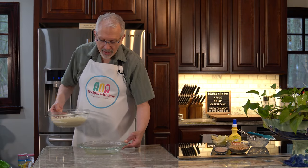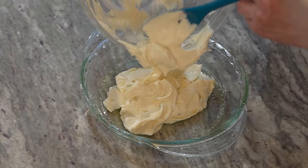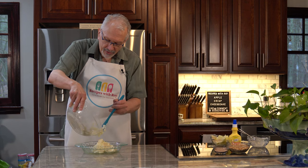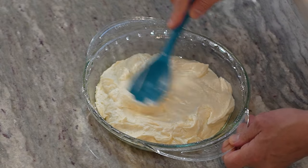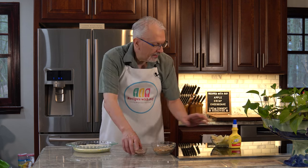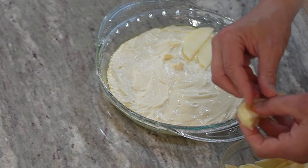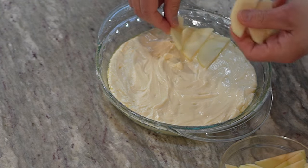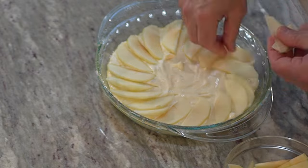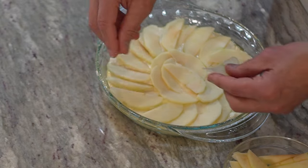Now I'm going to take my pie plate and put the cheesecake filling in here. I'll spread it out into an even layer in the pie plate. Then we're going to bring on our apples and just layer those on top — you can do a fancy design if you want, but you just want an even layer. These are thinly sliced so that they can cook while the cheesecake is cooking. I'm doing a second row covering where the first two meet so they're not piled on top of each other.